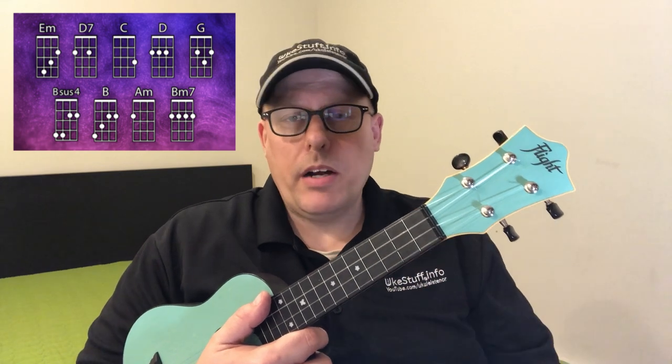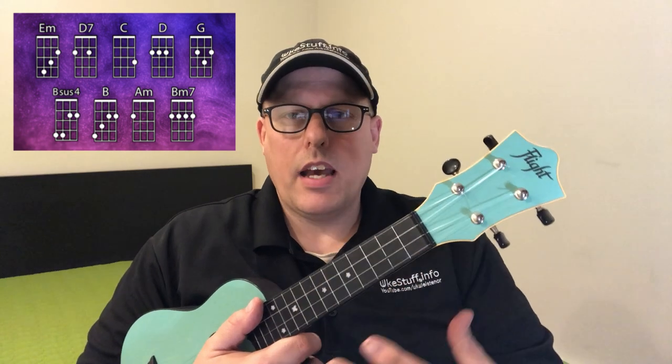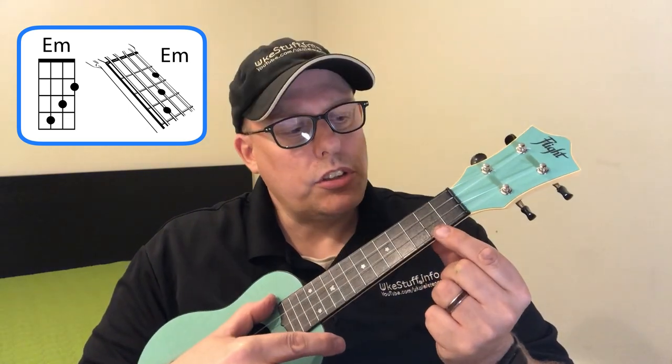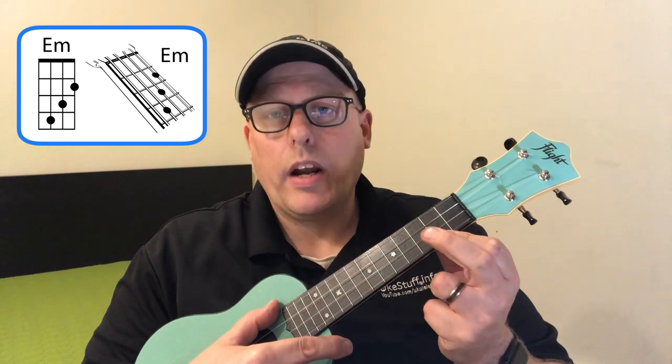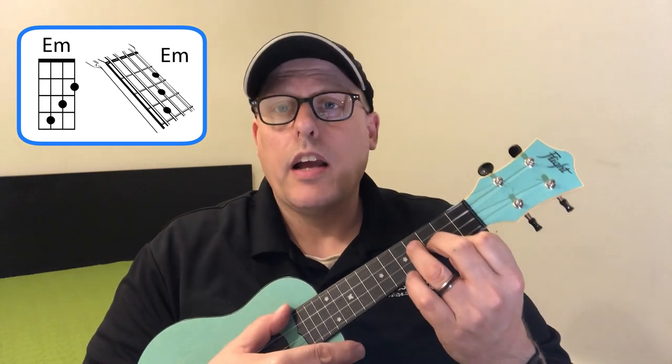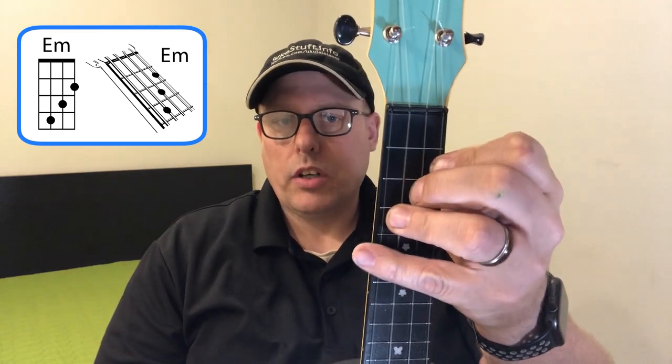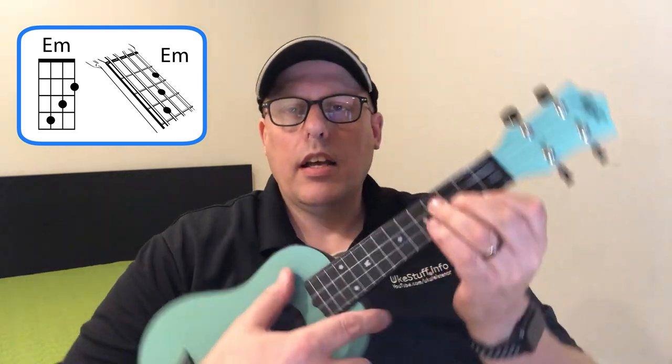There are nine chords in this song for standard GCEA ukulele. The first chord is E minor: your first finger goes on the second fret of the first string, second finger on the second string third fret, and the third finger on the third string fourth fret — creating a little step shape. The fourth string has no finger on it at all. That's your E minor chord.